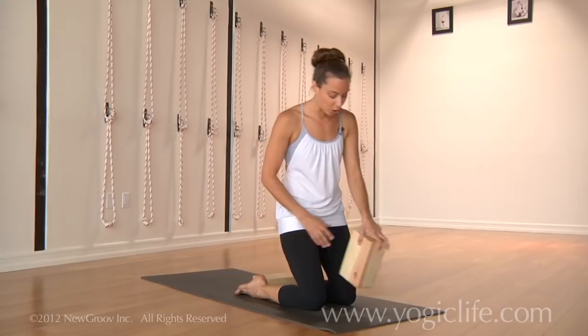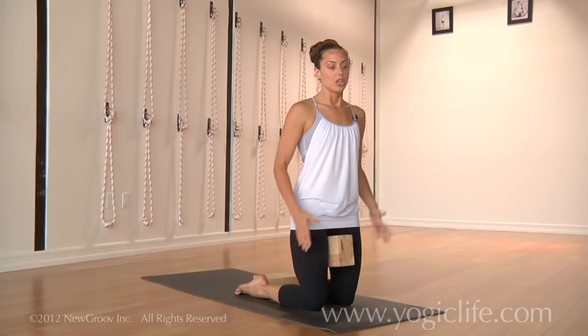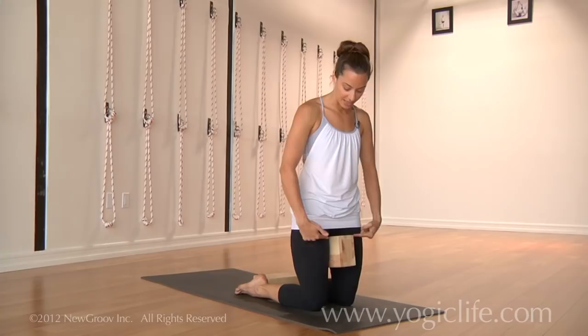Then from there, we'll also place a block in between the thighs. This is where we can use a strap if you prefer — you can try it out with the strap around the upper thighs, and you want to place it right at the top of the thighs.